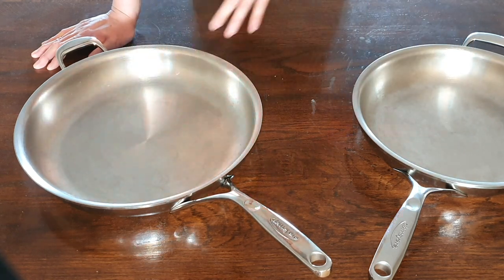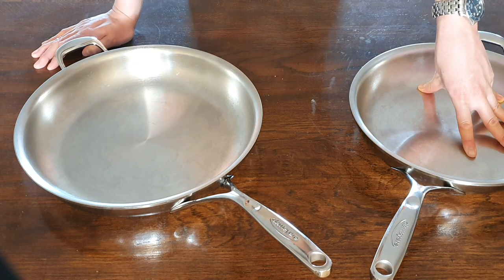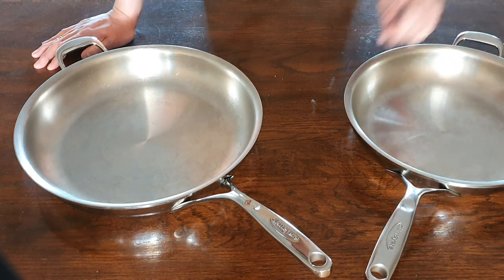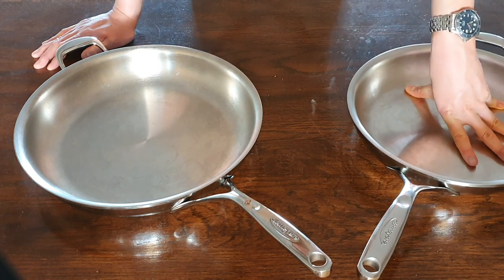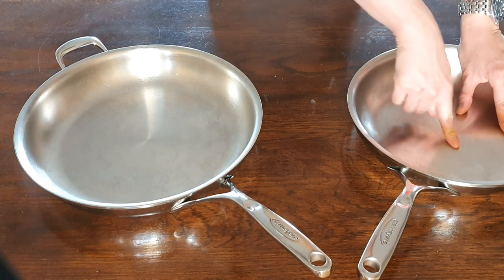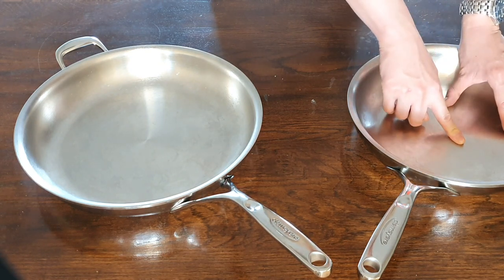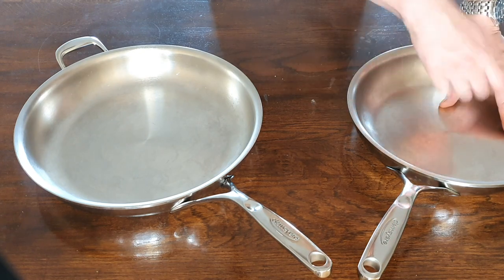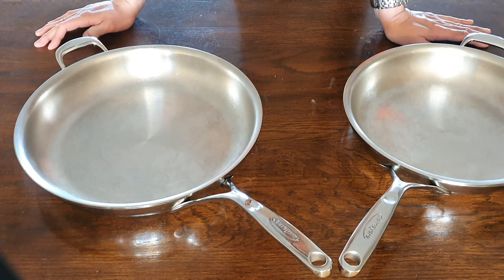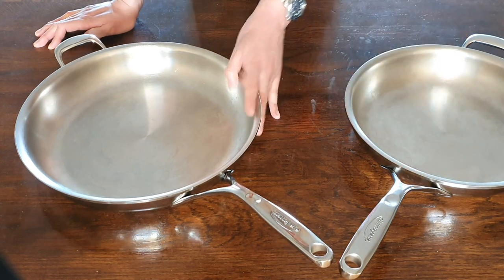These pans are extremely easy to use and also extremely easy and enjoyable to clean. Most of the time, because of the machining on the surface texture, I don't even have to use detergent even when I cook oily food. When you run your fingers across the surface — if it's slippery there's still oil residue, and then you may need some detergent — but even with just water and an abrasive sponge I often don't get a slippery texture. These pans are certainly very enjoyable to clean.